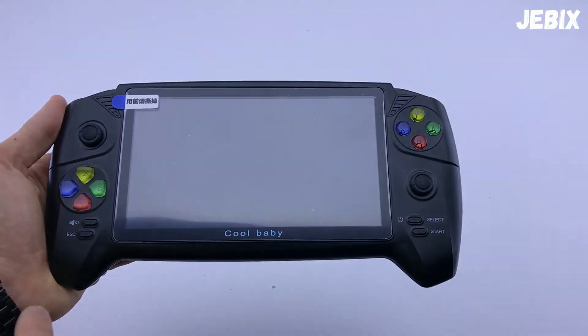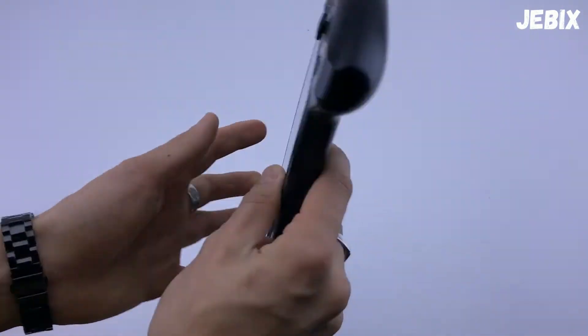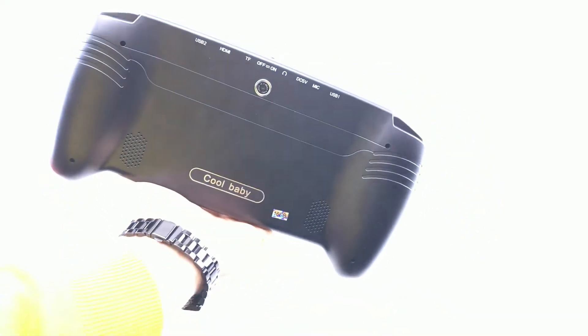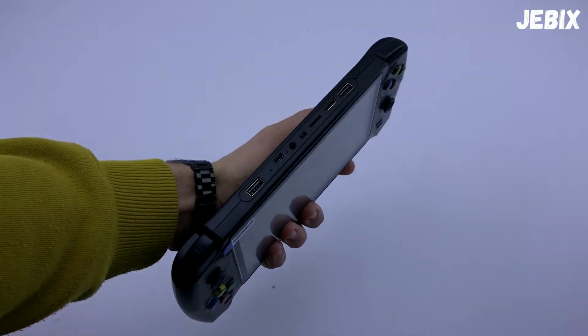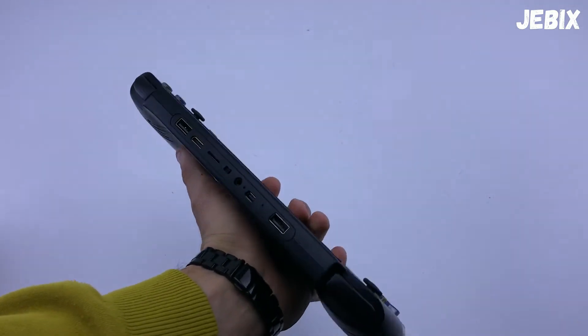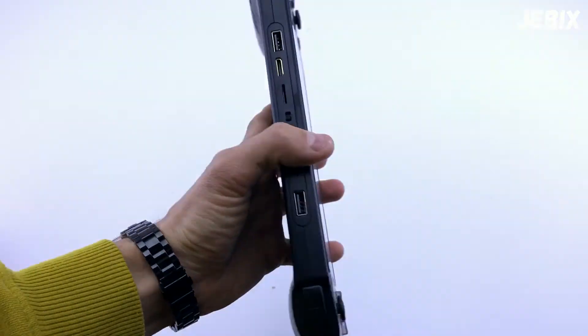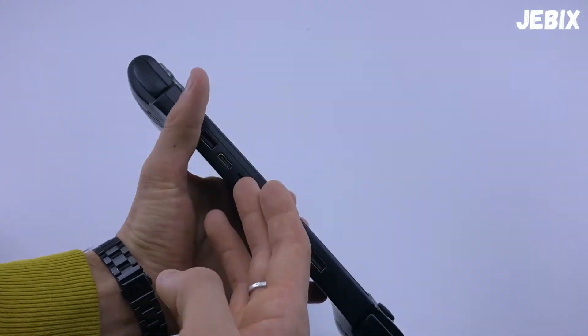Так как здесь 7-дюймовый экран и управление — всё работает отлично, ничего не подтормаживает. Динамиков достаточно, но вы можете расширить звук внешней акустикой абсолютно любой, которая подключается через AUX, и без проблем использовать с хорошим звуком.